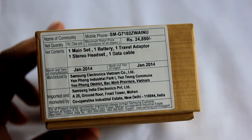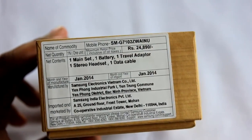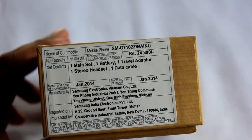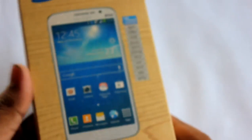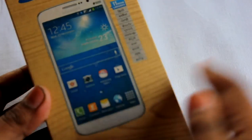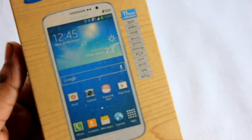I bought this phone in Kolkata and it cost me 22,500 rupees. The pricing on the box says 24,890 rupees, but I got it for 22,500 only. On the front of the box we have 11 Indian languages built in.